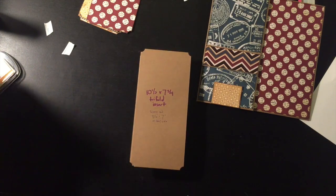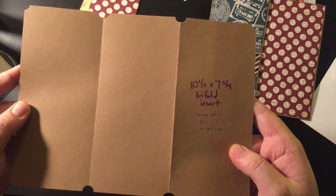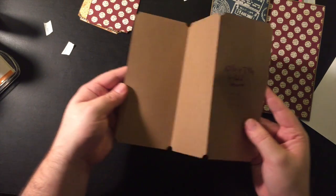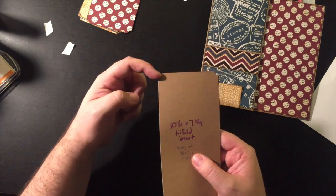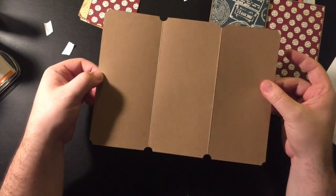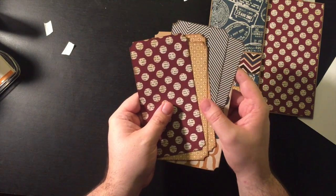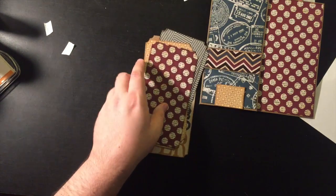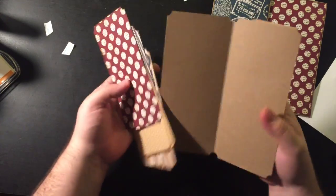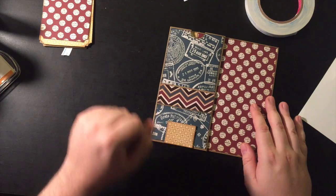At this point we're almost done. We have this tri-fold insert piece at ten and a half by seven and three quarters, scored at three and a half and seven — then you do it trifold like a brochure. After it was folded, I did my ticket punch, so the whole thing looks like a big ticket. We have six photo mats also cut with the ticket punch — three and three eighths by six and three quarters. I've inked the edges, done the ticket punch, and I'm going to put the papers on here. I'll also make a few photo mats and tags to go in, and I'll be right back with the finished page.